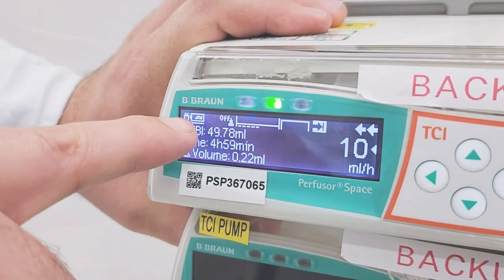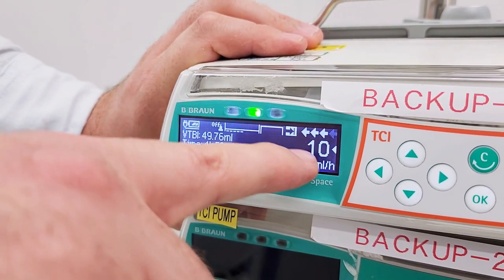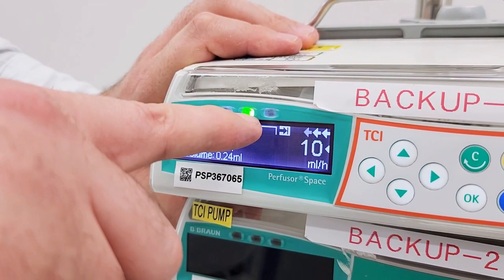We can check the battery level and the connection to electricity from this corner of the screen. These arrows and green light confirm that our infusion is running.